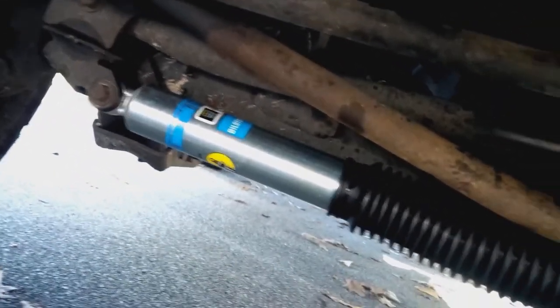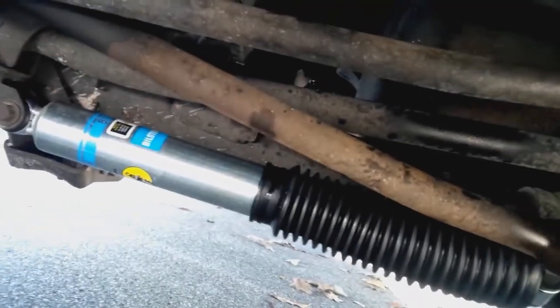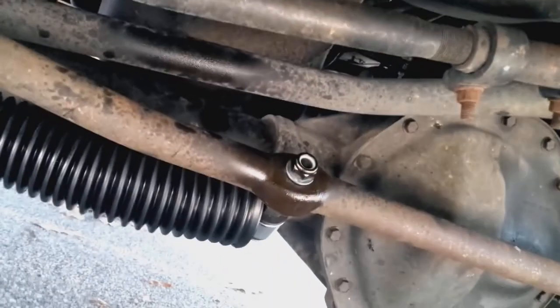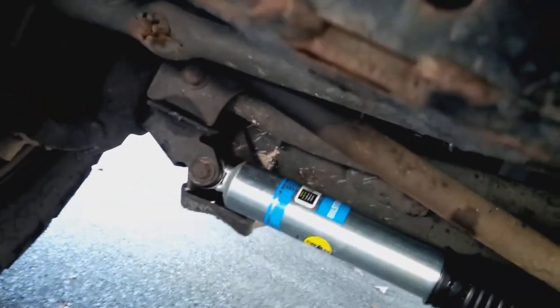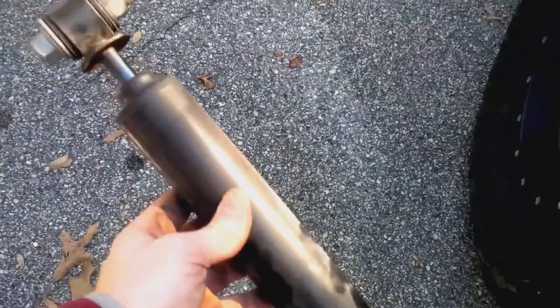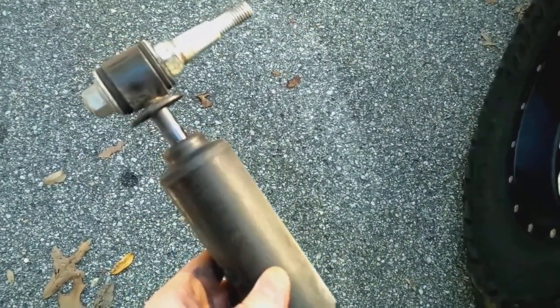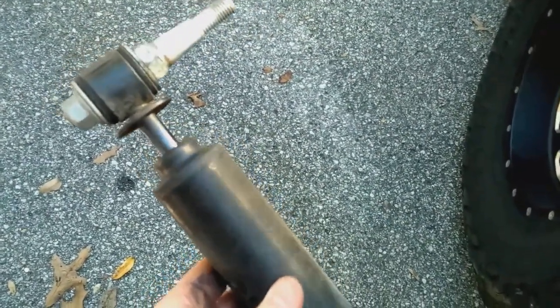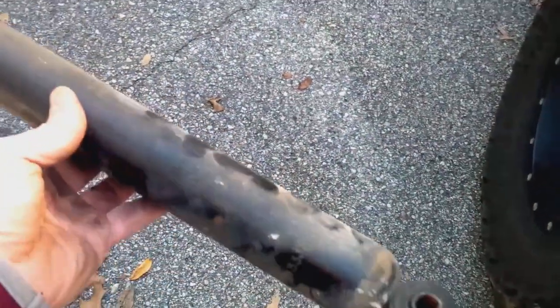When bolting things down, 75 foot-pounds is what I'm going to do — that's a fourth-gen torque spec but I think it'll apply to this third gen as well. This one hasn't been tightened at all. We're going to torque this first using the torque wrench on the 15 millimeter side. This thing is pressed down and nothing — not even coming back out — so this one wasn't doing its job.